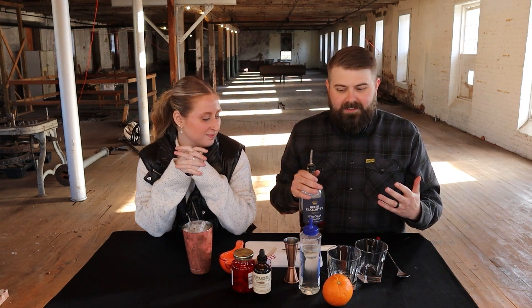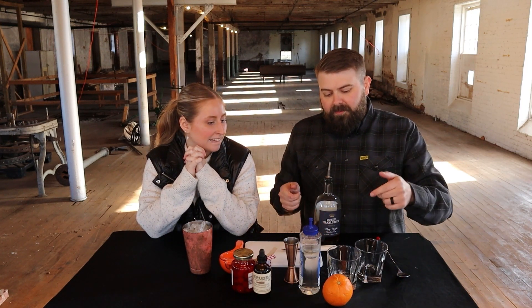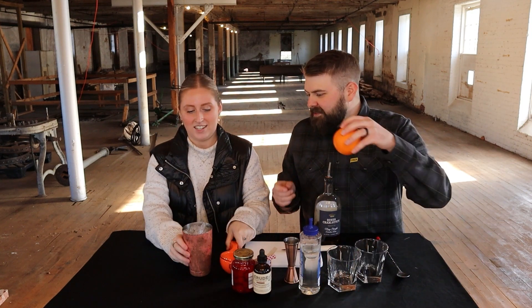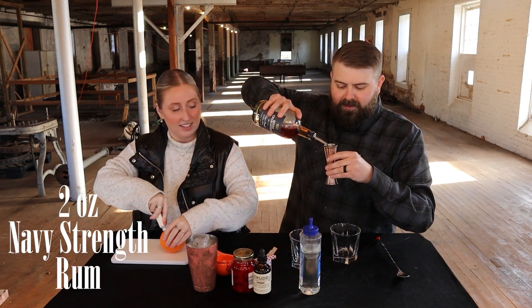I'm going to do two ounces per glass. While I'm doing this, do you want to prepare some orange wedges for me? Sure! Alright, so I'm going to go rum first — I believe I'm going to do two ounces.